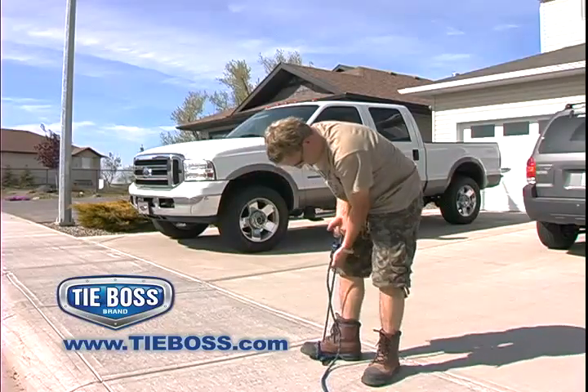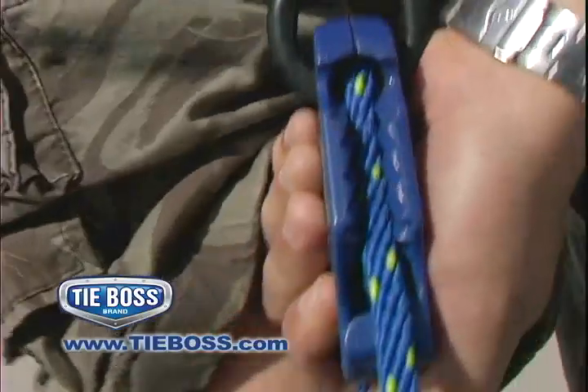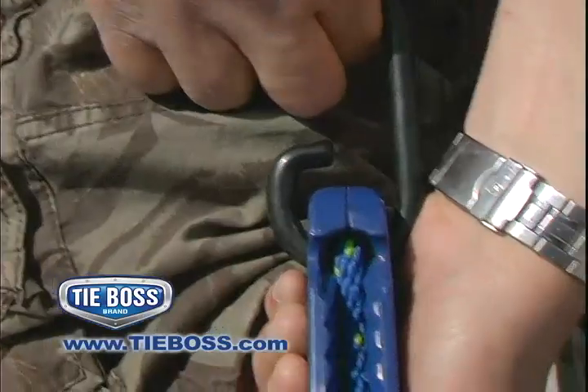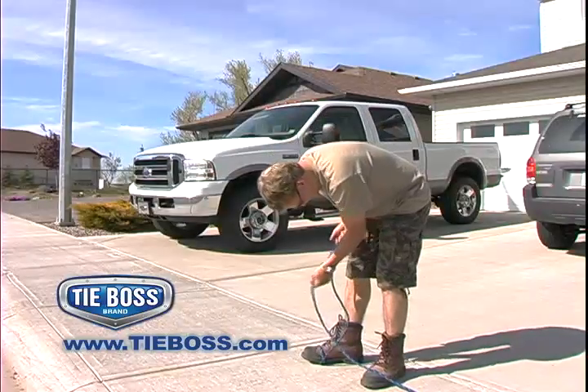Notice that the more force that is applied to the TieBoss, the deeper the rope is drawn into the cleat — it will not slip. Yet no matter how tight the rope is in the cleat, it will always be released with just a simple tug of the rope.